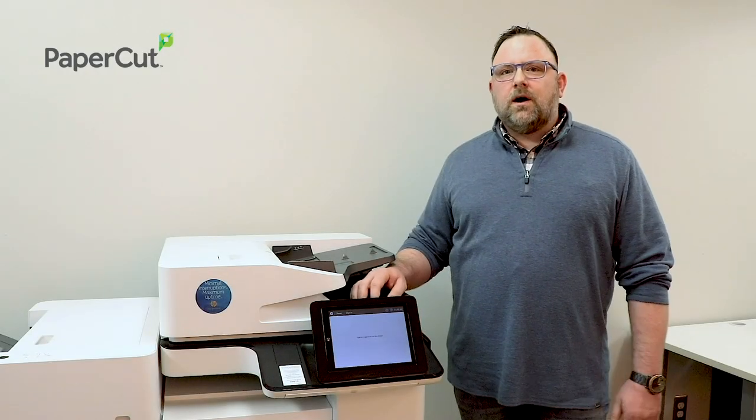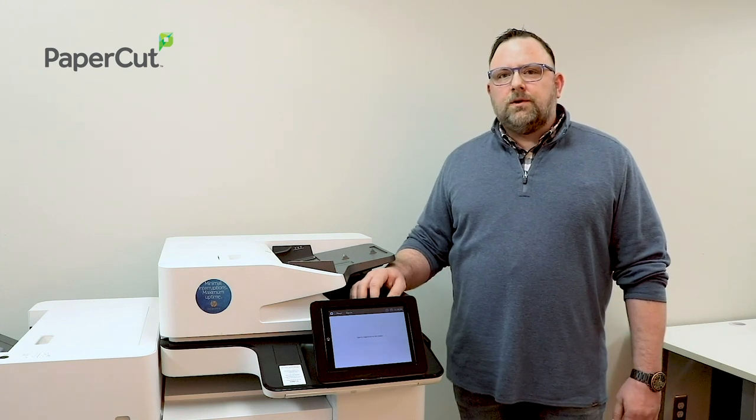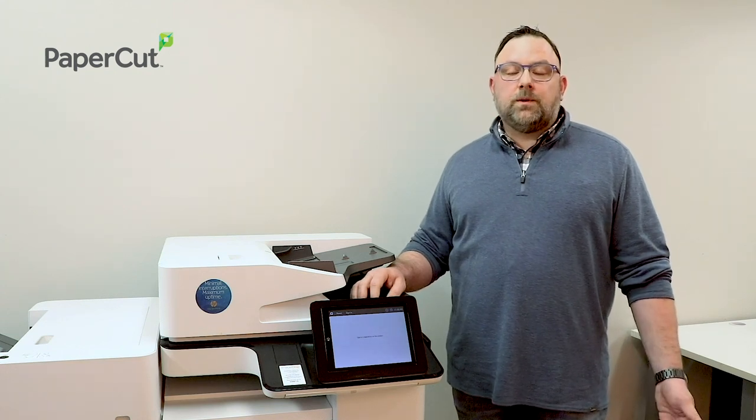SecureFullPrint offers you the ability to pause all the print jobs that you send to your queue. You can walk up to your device and authenticate using either a badge, a pin code, or even your Windows authentication.